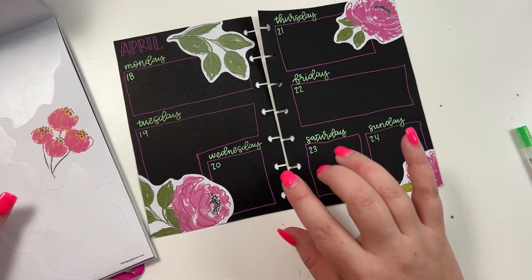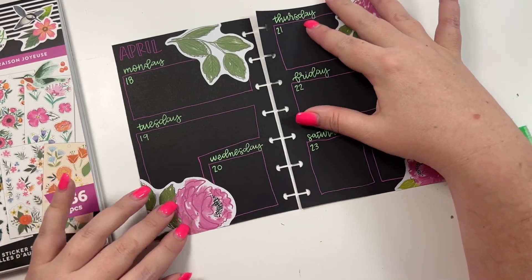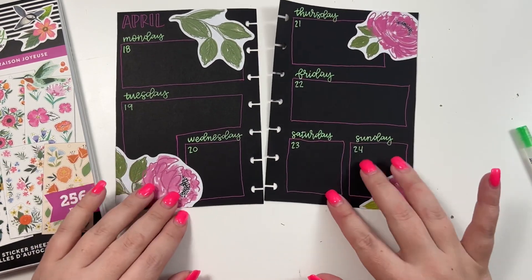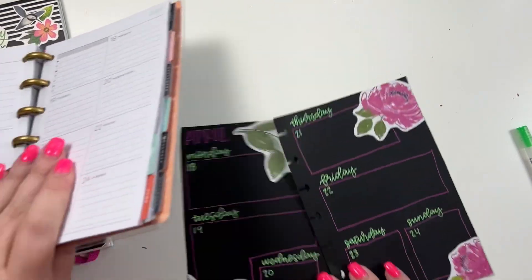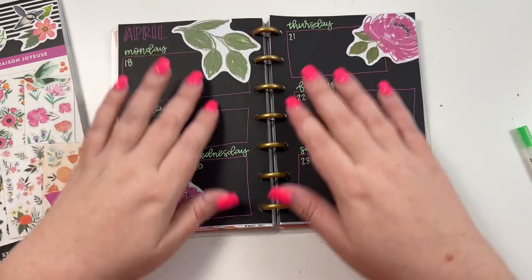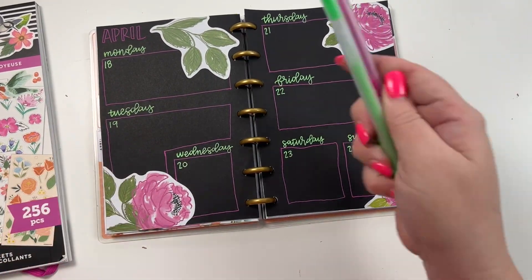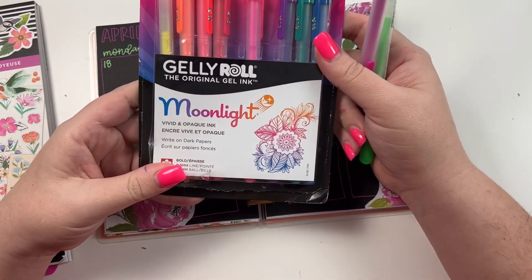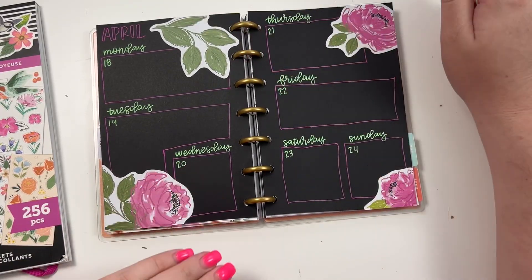Now I'm trying to decide if I should add in checklist stickers or if I should just come in and write. I mean, it's not as cute as I thought it was going to be but it was still kind of fun to make. I'll tape them in - these pens, by the way, if you're interested, I got them on Amazon - they're Moonlight Jelly Rolls and they pop really really well against black paper.